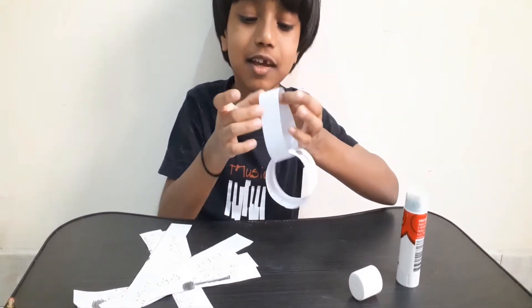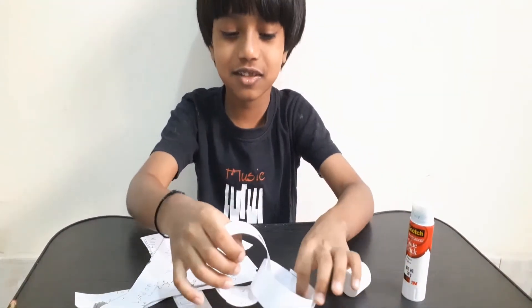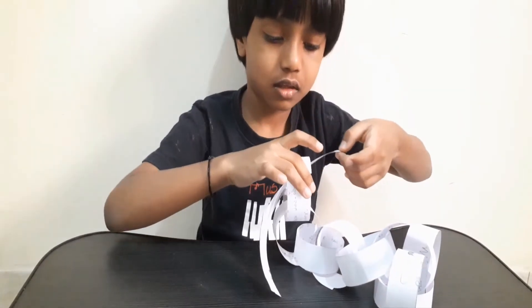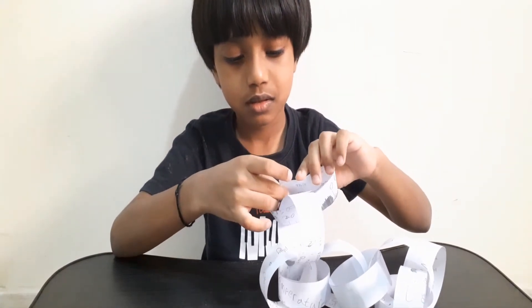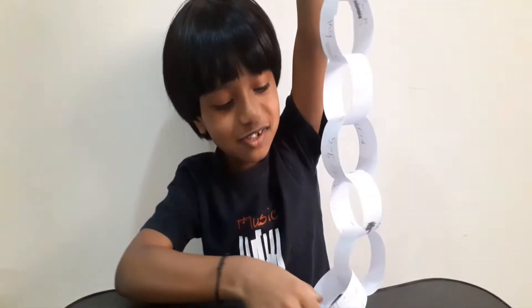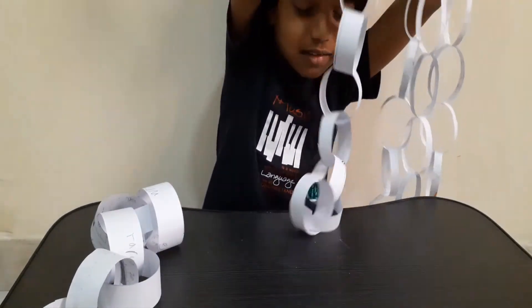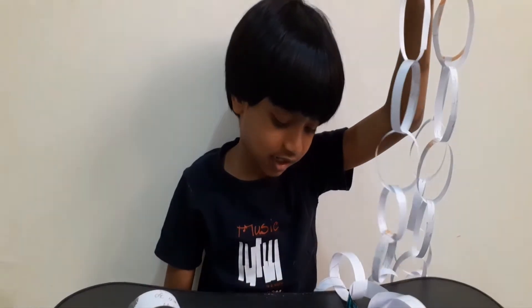Insert the paper strip through the hole in the first circle you made, put it right here, and tada — you're starting to make a paper chain! You can also do it like this. This is the first one I made. The one centimeter chain is all done!